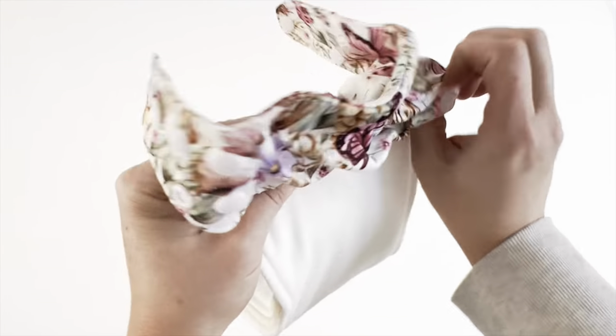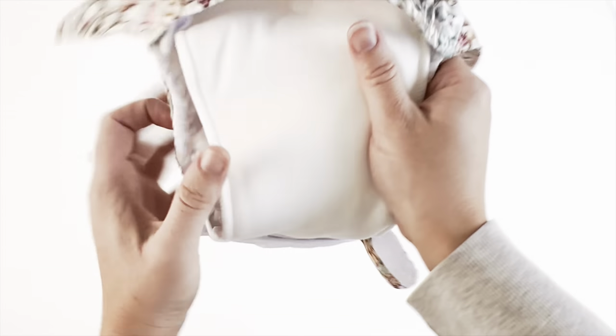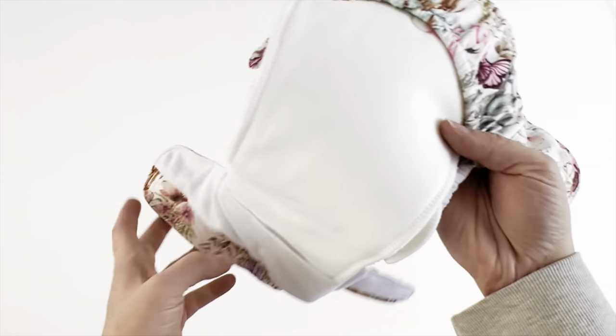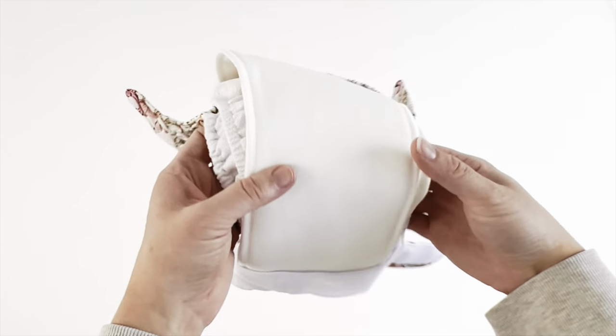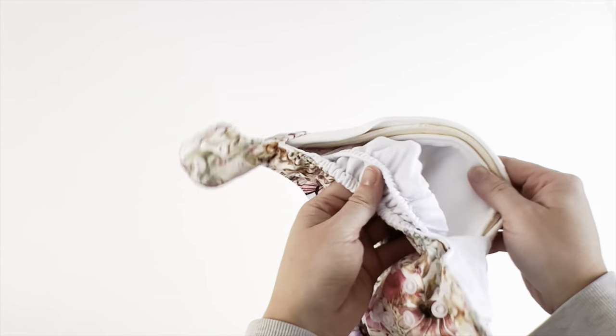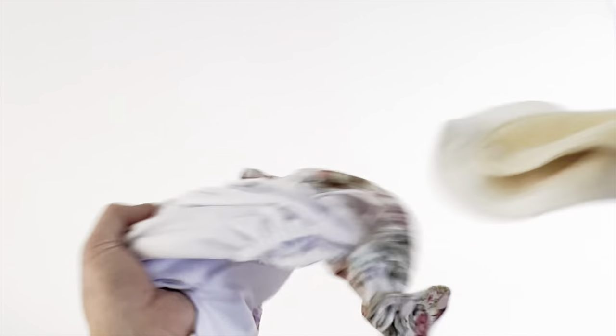With a handy anchor snap to secure your inserts, your inserts will not budge even when put on the most active of babies. Enjoy premium quality comfort that will create a more sustainable future for yourselves and your little ones.